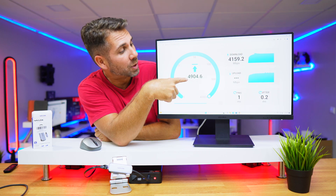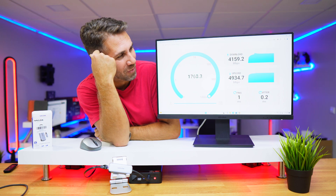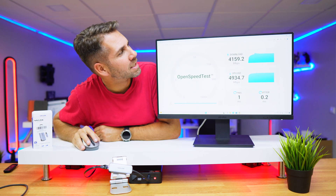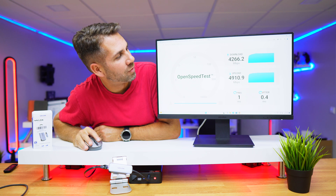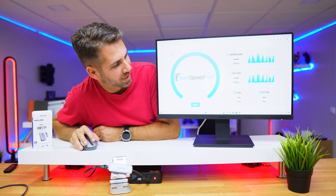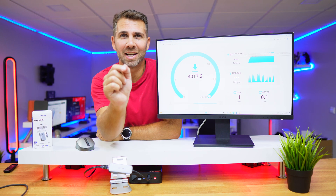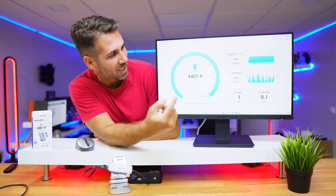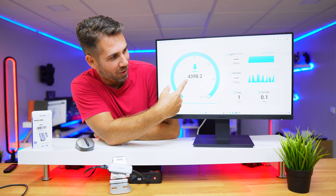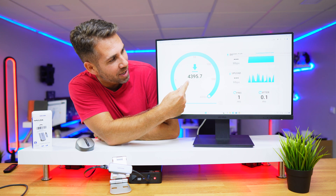At this moment we are reaching the maximum on upload, which is 5000 megabits — we're hitting about 4900. That makes me a bit sad looking back at that previous test showing 4400 on download. Let's press start again and do it live — I prefer this over B-rolls. We are reaching 4300–4400 right now, which is really cool.